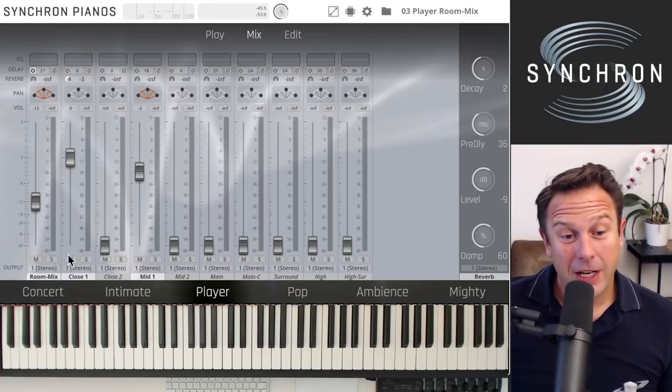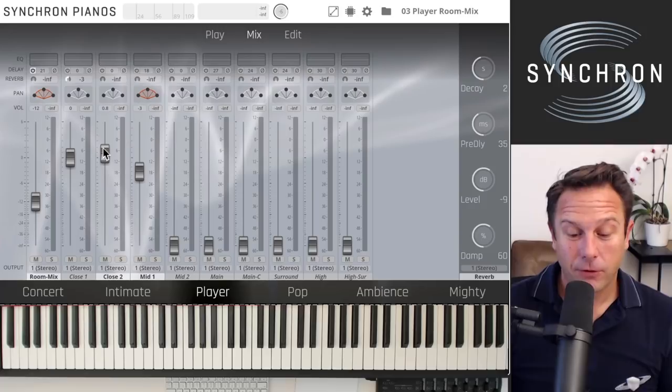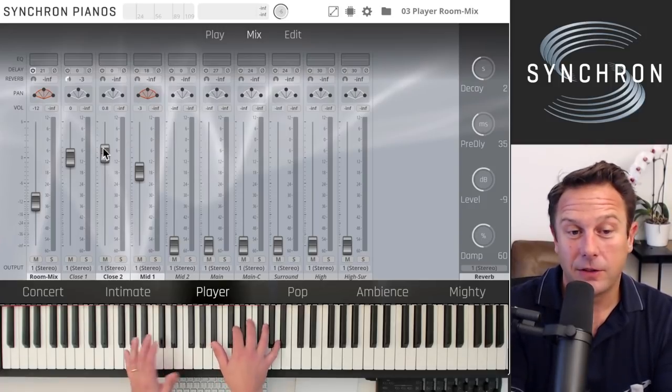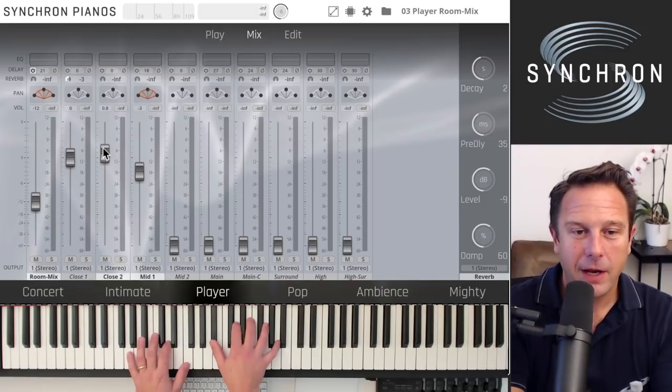With the player room mix preset, you have the room mix channel, the first close microphone, and the first mid microphone from the standard library. If you want to exchange the close microphone with the second one from the full library — a ribbon mic — let's activate the second room channel and bring up the second microphone to illustrate the difference in microphone characteristics.